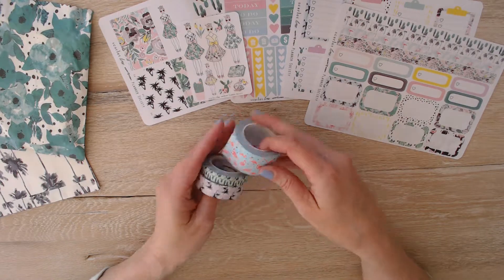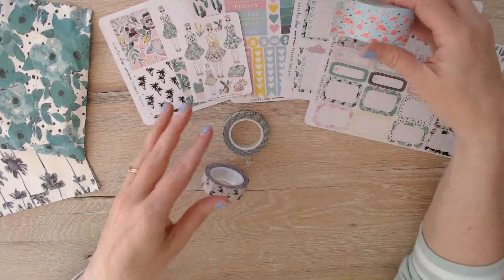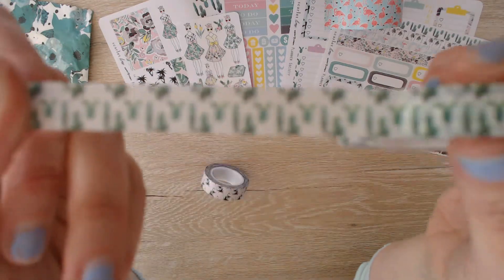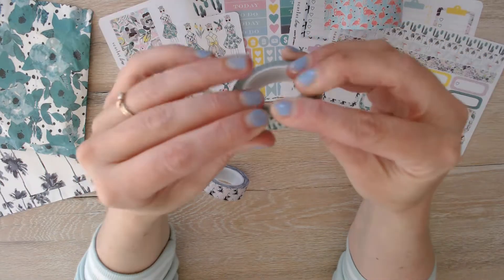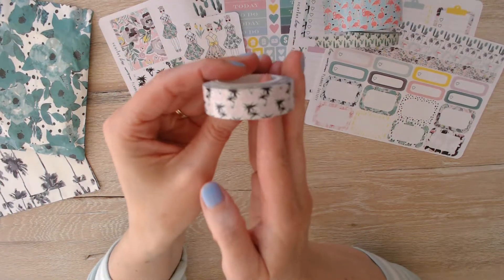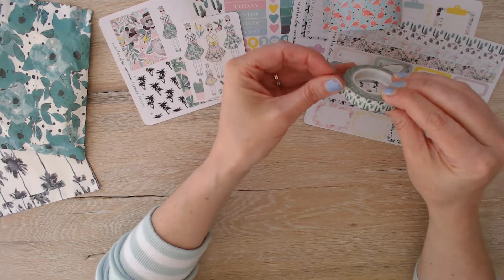The washi kit. These are the washis that came in the washi kit this month. We have the flamingos with the little black hearts — super cute. We have the cactus — pretty, pretty green cactus. They're super cute. They're a little small scale, but they will make great background for a half box and full box in my planner. And then the pink with palm trees — also super duper cute. So those are the three washi that came in the washi kit add-on.